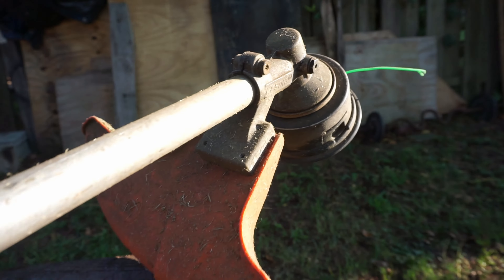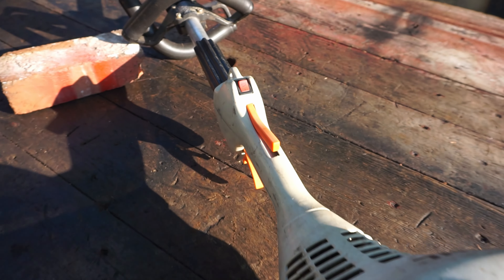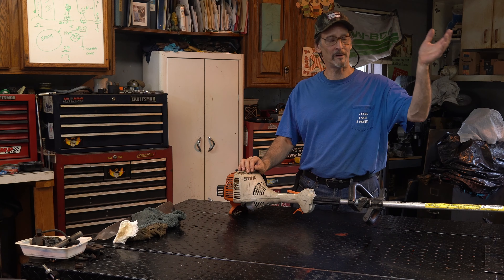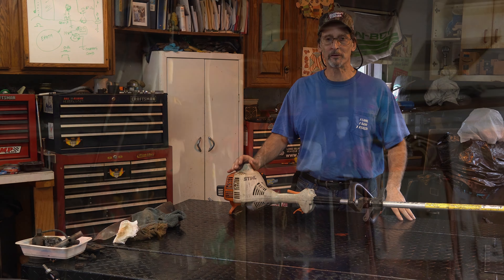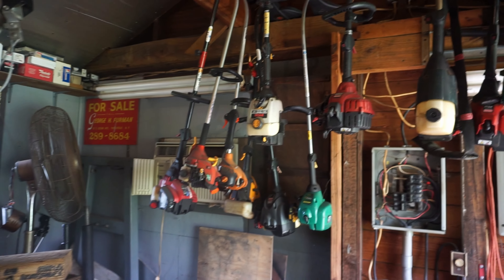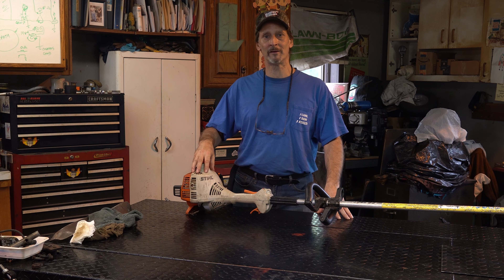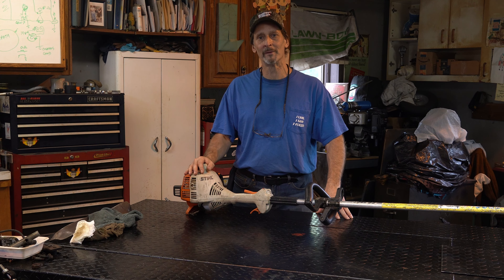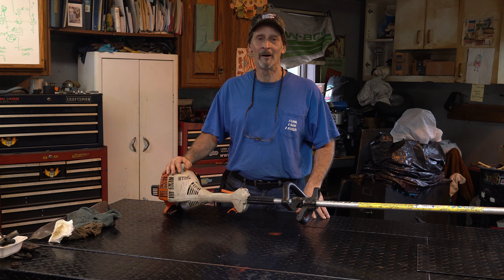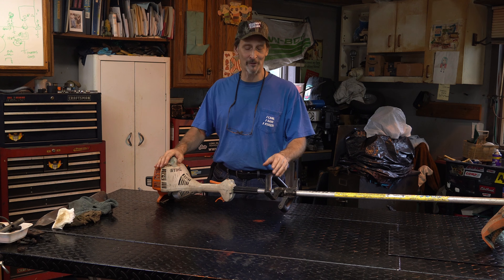I have a lot of line trimmers and I've had a lot of them over the years - you can see there's still a few left hanging up there. I try not to do too many of them anymore, it just takes a lot of time. But once you get into the Stihl model, it's probably one of the best line trimmers on the planet.